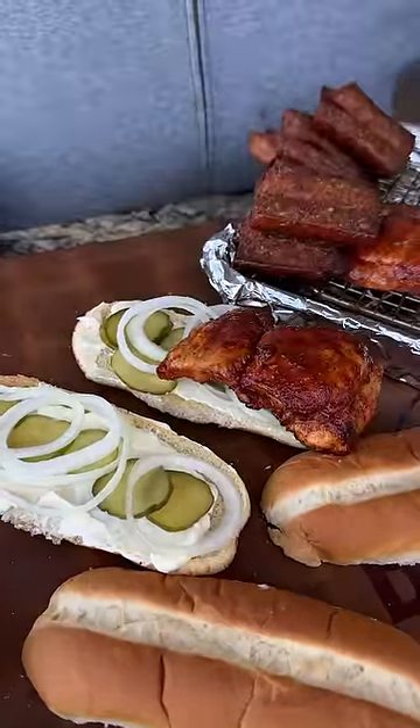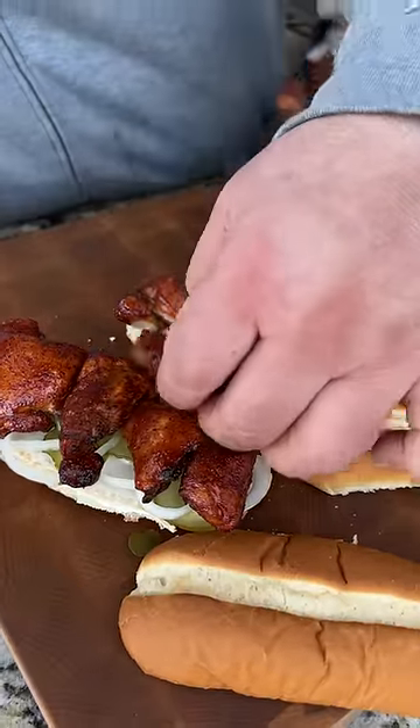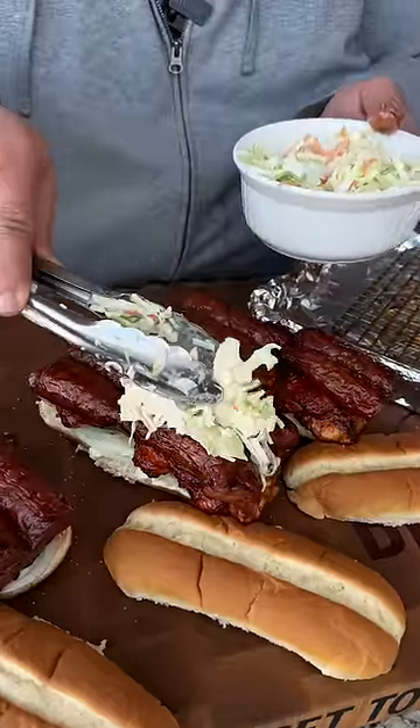Set it on one side, grab another piece, set it on the opposite side. Now y'all wonder what I'm doing with that smoked sausage — it's going right over the top. And to finish it off, I'm going to give it a little dose of coleslaw.